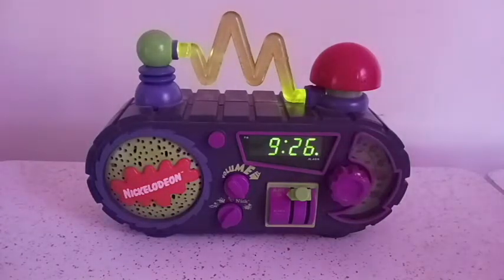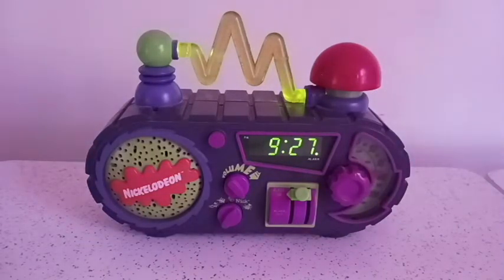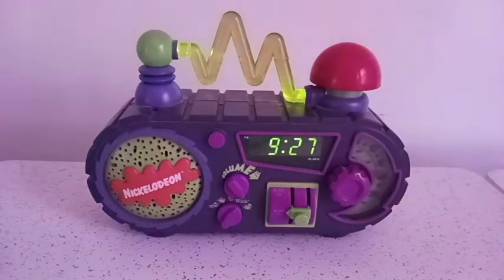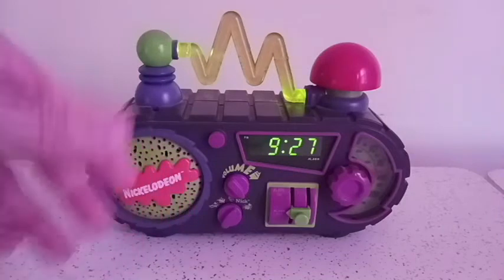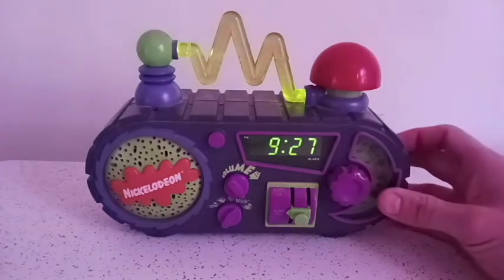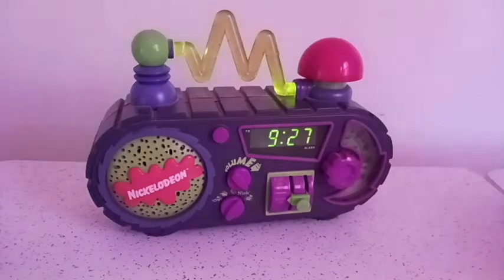There's another alarm clock like this that has more tunes, and if I ever find that I might make a video of that too. But this is the one I grew up with — it was really cool. Three, two, one. Yep, pretty simple. And personally that's the tune I'd rather set it for, because all the other three are pretty annoying. Me and my cousin had so much fun just trying to race for the alarm — we were just racing to see who could turn it off first.